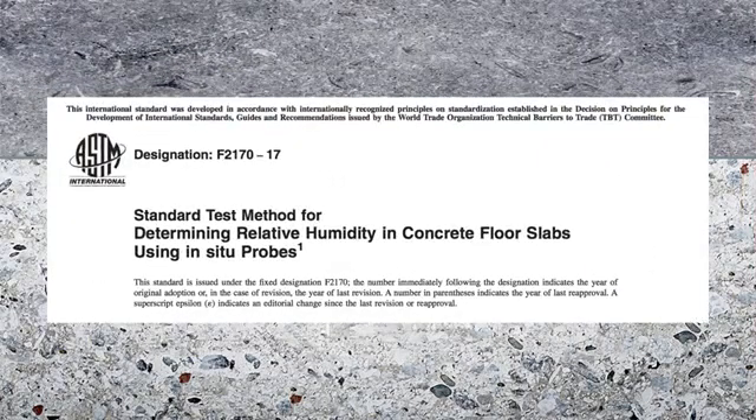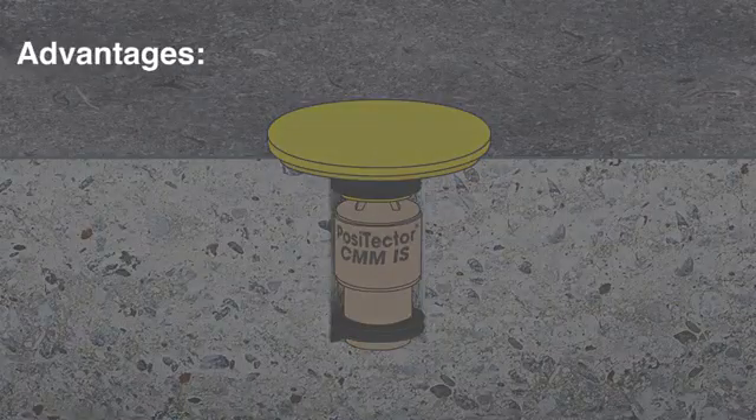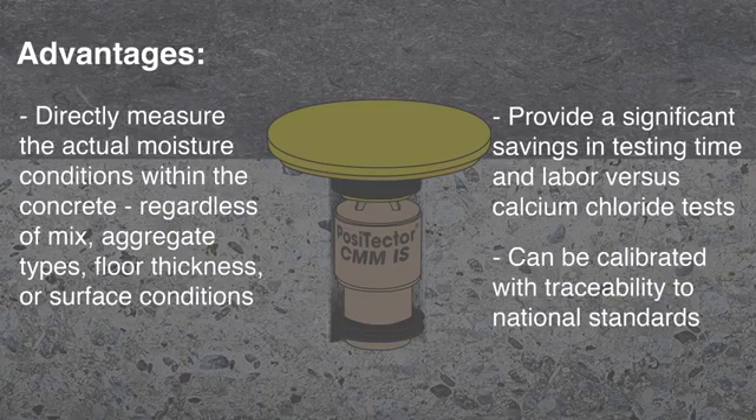The new industry standard for measuring concrete moisture is the in-situ relative humidity test, as described in the ASTM F2170 test method. It involves drilling a hole into the concrete and using an electronic relative humidity probe to measure the moisture directly in the slab. The in-situ test has a number of advantages over other methods. Most importantly, in-situ probes directly measure the actual moisture conditions within the concrete, regardless of mix, aggregate types, floor thickness, or surface conditions. Potential sources of error are minimized, and in-situ tests also tend to provide significant savings in testing time and labor versus calcium chloride tests. Finally, in-situ probes can be calibrated with traceability to national standards.